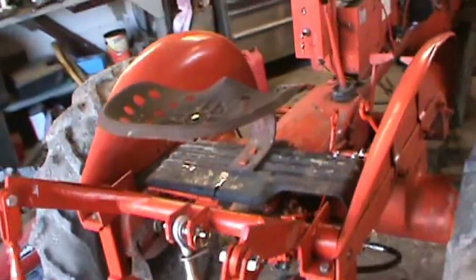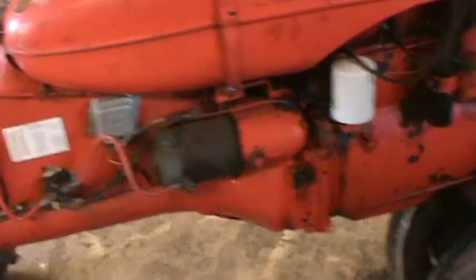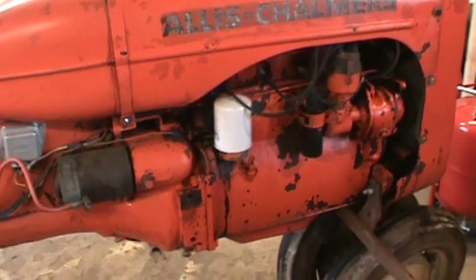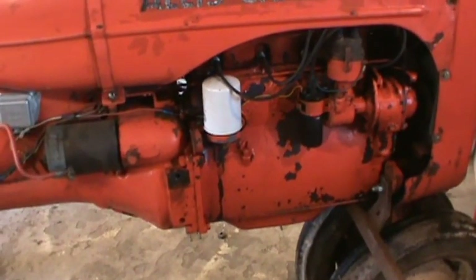A couple guys said they're not worth too much because these things are super light on the front ends, and really they are. My dad's had one for 30-plus years and he used it to mow his yard. I've used it quite a bit, and yeah, you can lift the front end on these real easy. So I'm going to be adding some weights — I've got some old railroad irons I'm going to hang on the front of this thing to hopefully keep the front end down mostly.